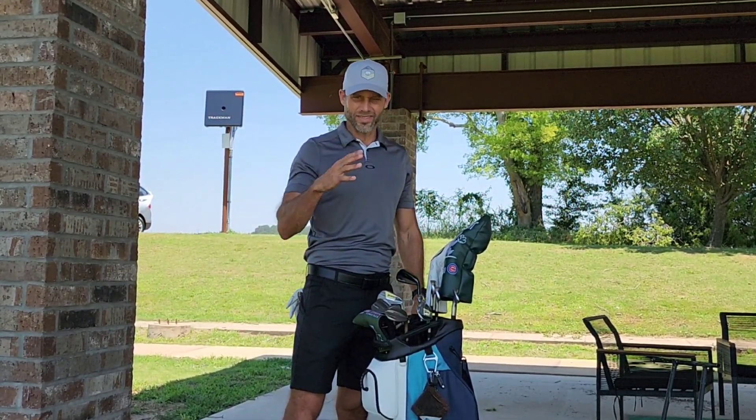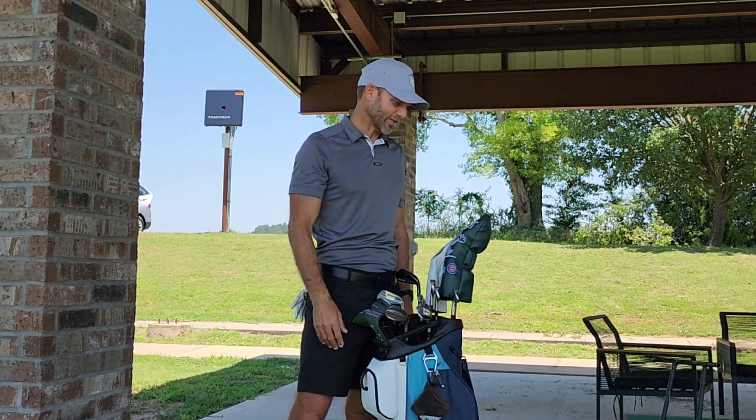All right, let's try to do this for Fuffle's What's in the Bag Challenge. We'll call this kind of my 4th of July bag this year.